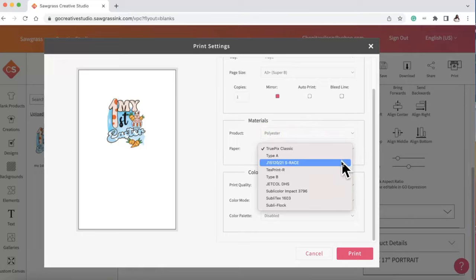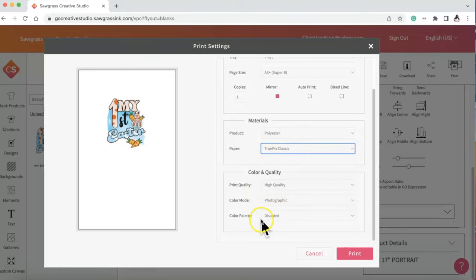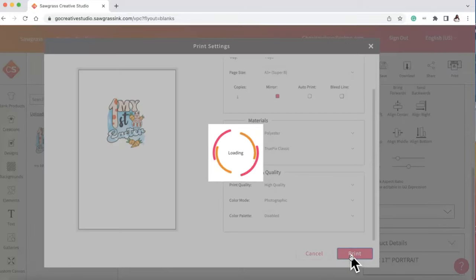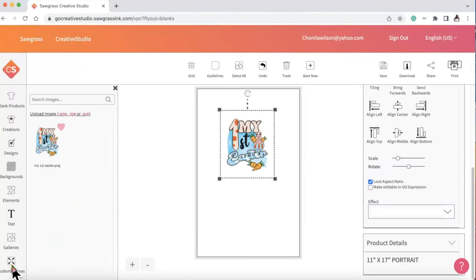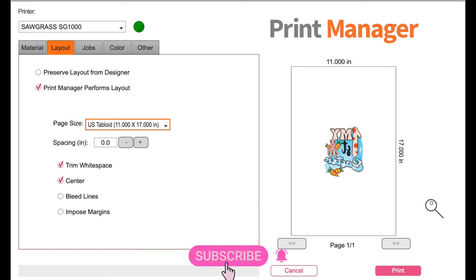I was trying to figure out which paper to use. I ended up keeping it on TruePics Classic even though I'm using Heat Transfer Warehouse Wallis Sub sublimation paper — I just kept it on Classic to keep it simple because I didn't know what I was doing. I set the print quality to high quality and the color mode to photographic — and that's where I messed up. I should not have used photographic.